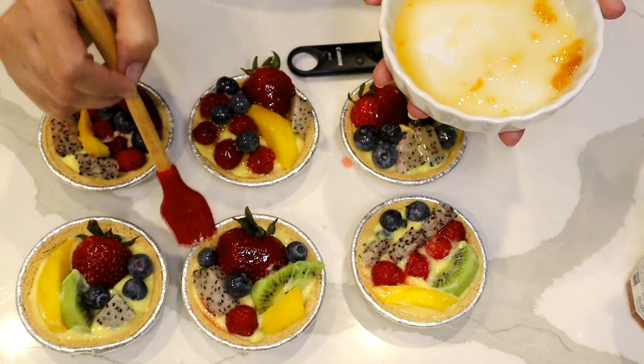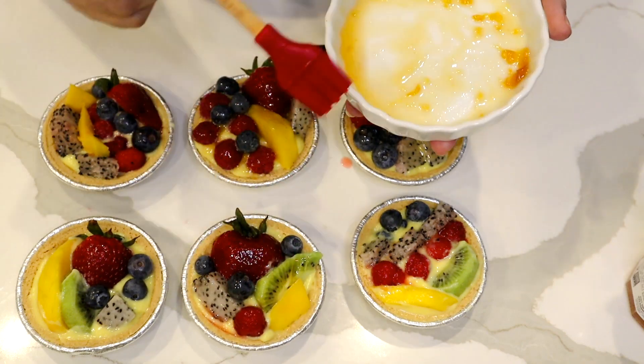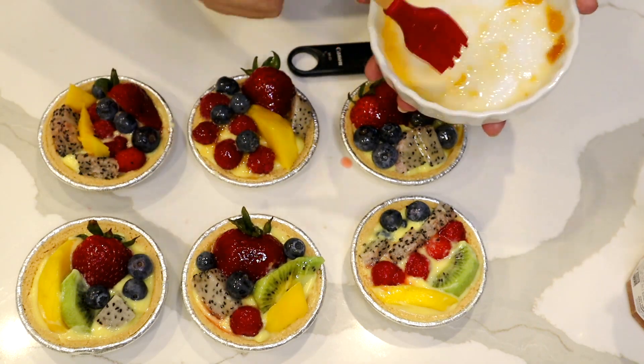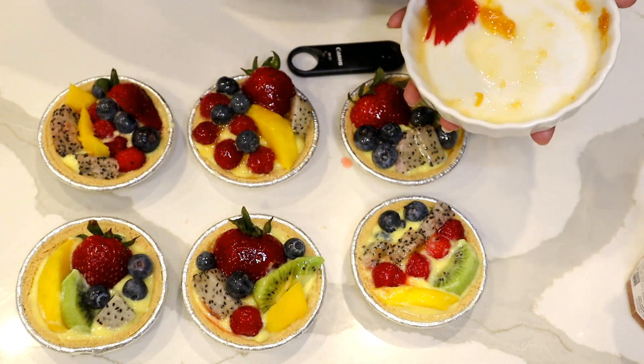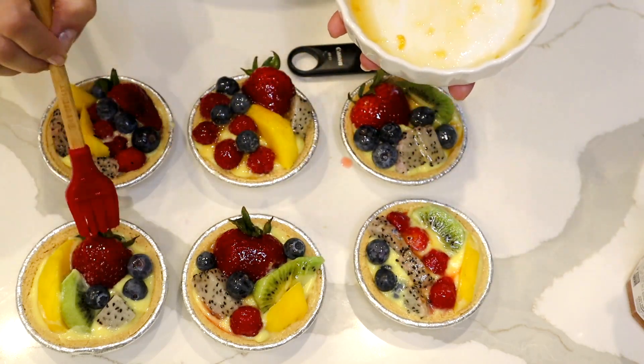You see how pretty it is — the glaze makes the fruit look fresher for longer. You kind of have to eat this very quickly though, while the fruit is still fresh, so I recommend same-day serving.